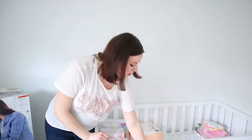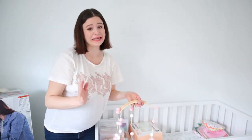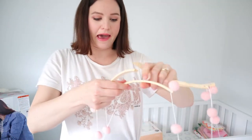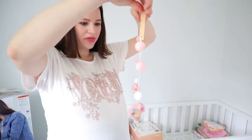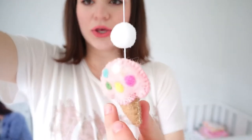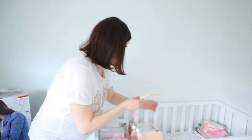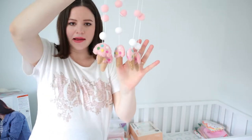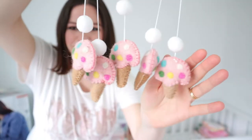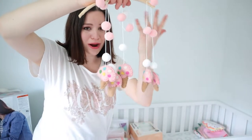The last thing in the bedding area is the crib mobile. Unfortunately this is the only thing I received damaged — it snapped in half. The two arms are supposed to crisscross on top, and the decorations are these tiny little ice cream cones with sprinkles which fit the nursery theme perfectly. I think a little bit of wood glue will piece it back together. It was really cheap, which is partially maybe why the wood broke so easily.